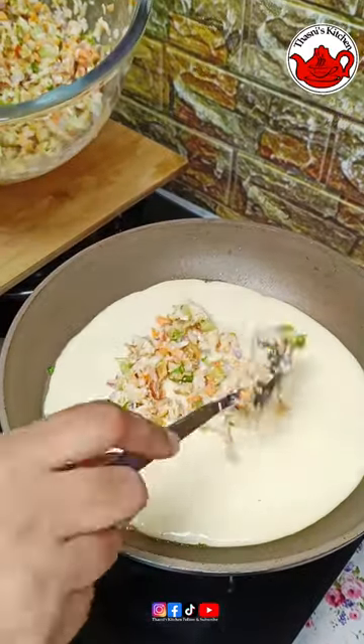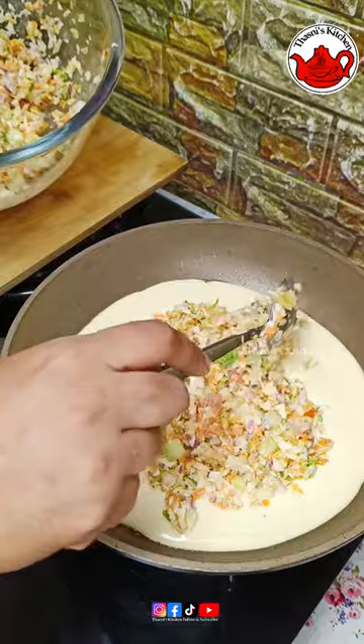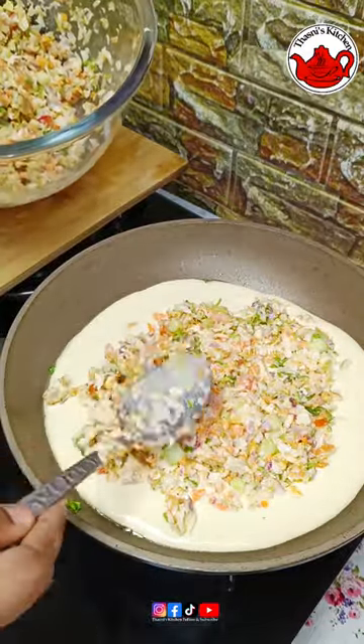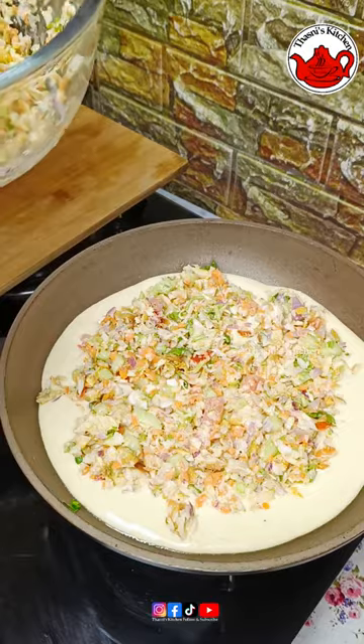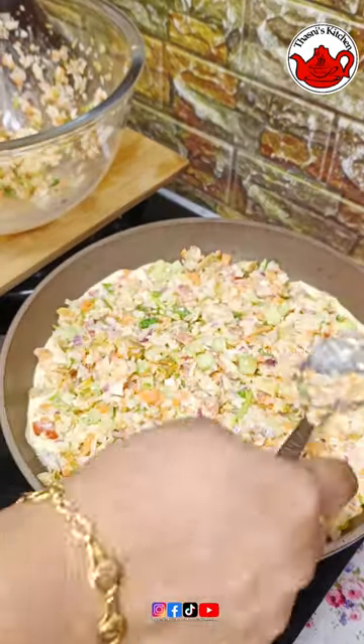We will mix the vegetable chicken and mix it in a little bit. The same way, after the mix is complete.